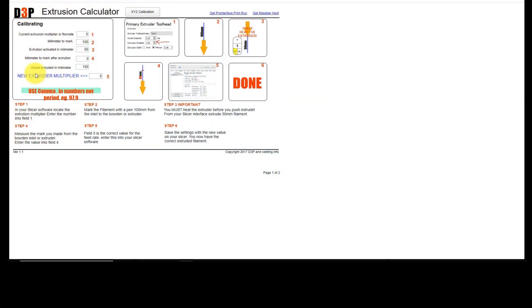We are now ready to enter the data we collected. You can of course use your primary extruder tool head in your slicer and use the extrusion multiplier there. I prefer to use the firmware setting on the stepper motor, which we read out as 114.9. We set 100 millimeters to the mark, and the actual extruded amount was exactly 100 millimeters — so the difference was zero, meaning my calibration was already correct.